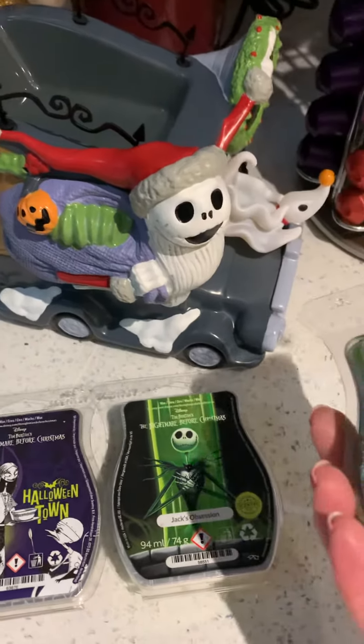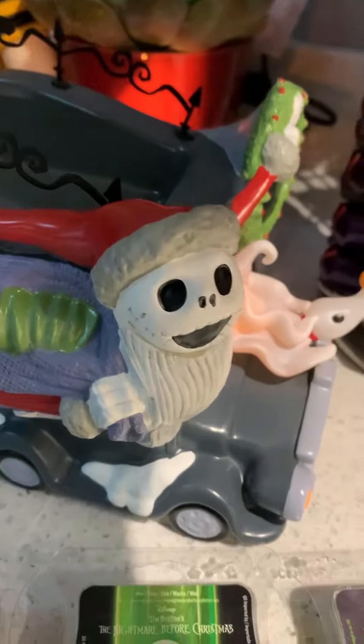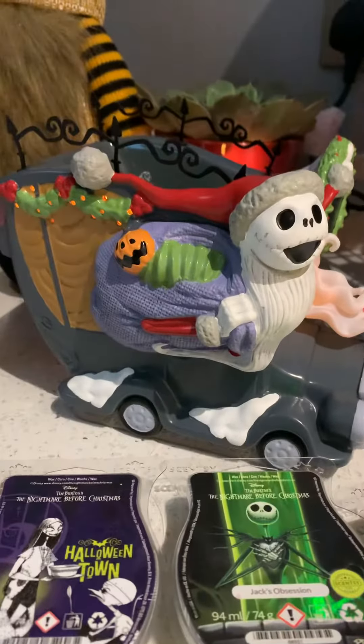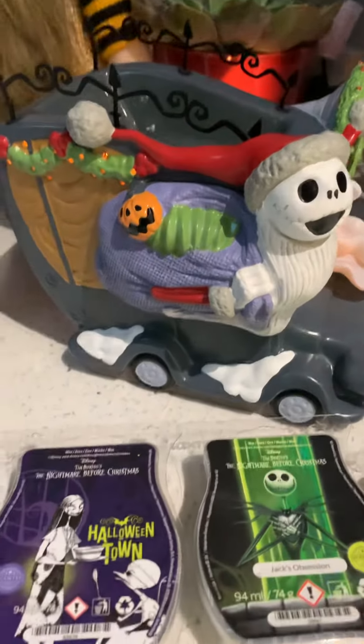It's got a nice big dish here that's going to comfortably fit about four cubes of any of your favorite Nightmare Before Christmas waxes. I'm just going to pop it on now so you can see how super cute it is when it's illuminated — the headlights come on, Zero lights up, and then there's this projection on the back.